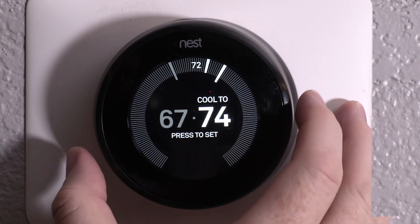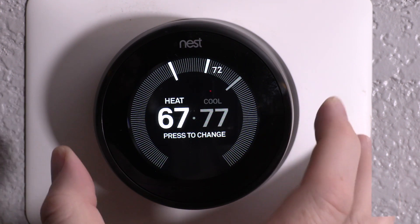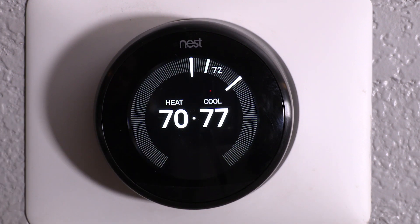So you highlight the one you want to change, you touch it, and then you set it — just like that. Then as you move again, you can change the heat, and that will go up to 70 or so. And bam, you're done. That is a pretty cool setting.